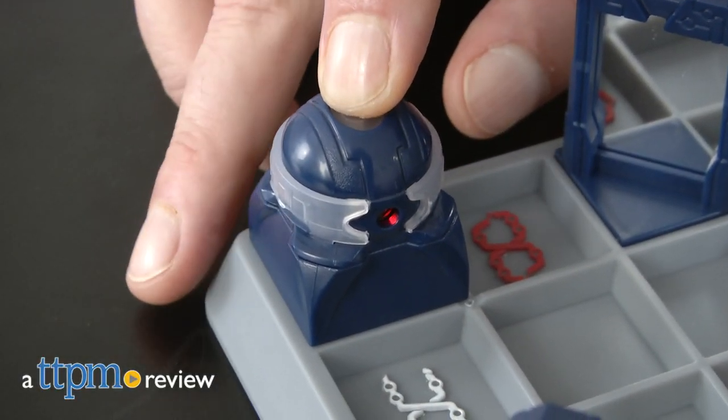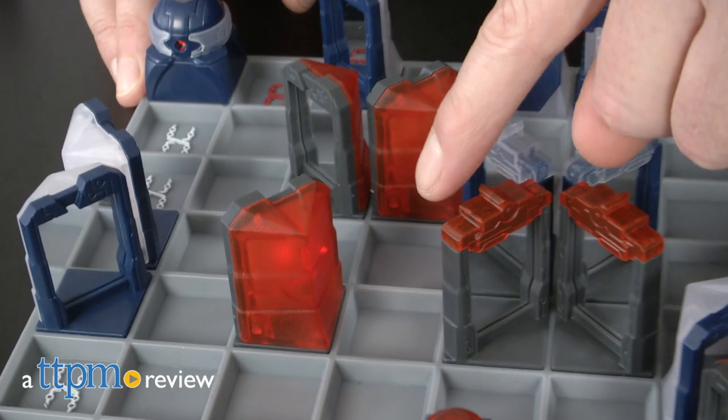Get ready for a game that's laser-focused on fun, and I mean that literally. Hi, I'm Chris the Toy Guy from TTPM, and this is Laser Chess from ThinkFun.